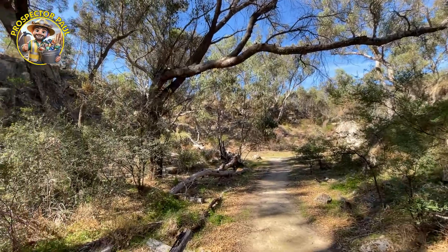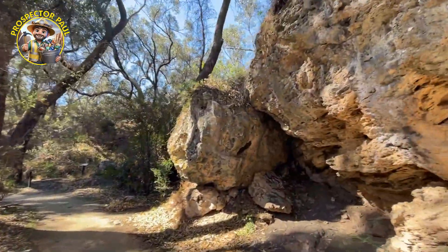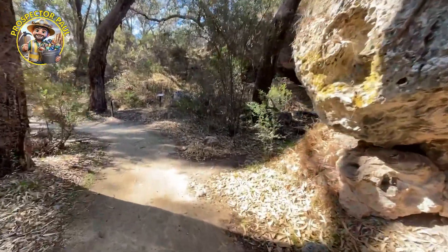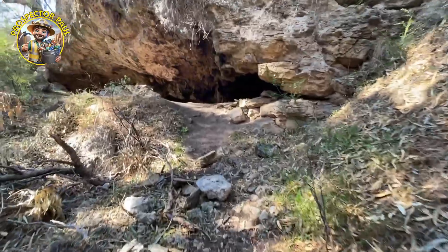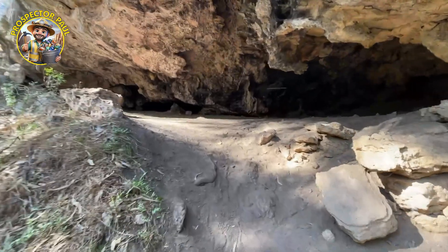Pretty interesting. But all around the edges of the gorge there's caves — over 400 caves throughout Yanchep National Park. This is one of the smaller ones. The bigger ones require a tour; you pay and a guide takes you through them. Some of these smaller ones are just there to discover.